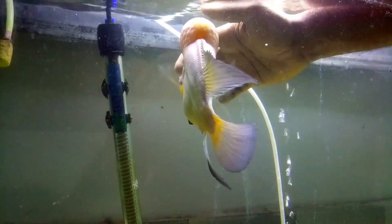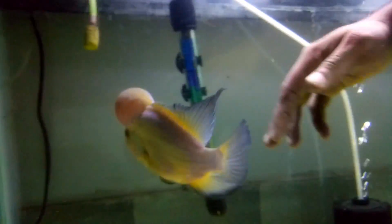The breeding of this is successful. The fries are 50 to 100 fries.